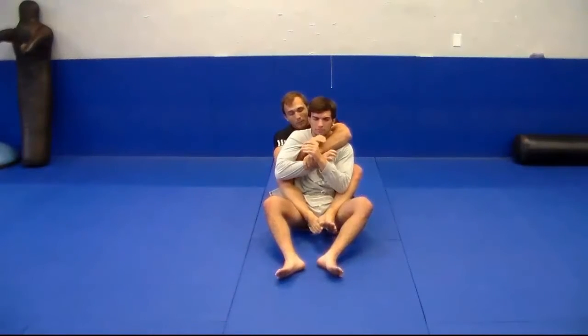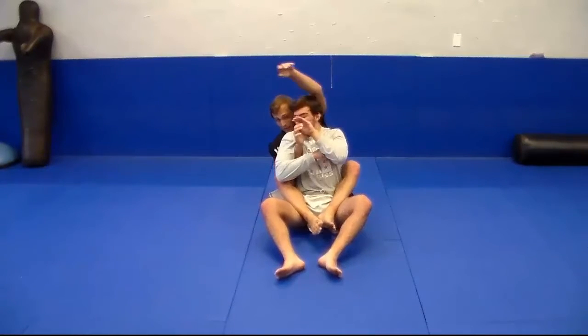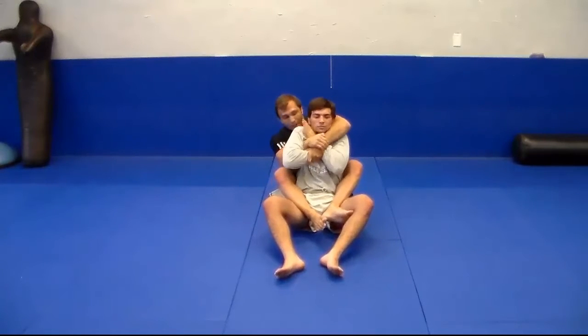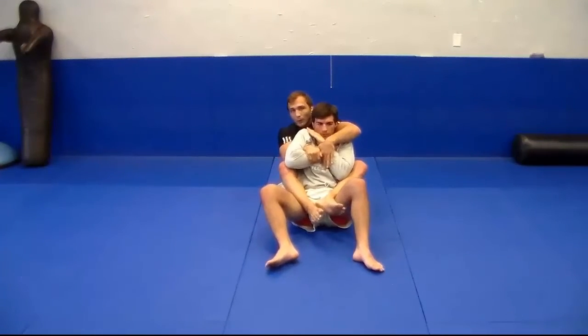Back to that same position where I have the arm and the wrist. We were talking about how the rear naked choke is available, but sometimes what's going to happen is he's going to get that arm up over here, and I'm only going to have this lock, and he's not going to let me have that choke. So he's defending it really well.